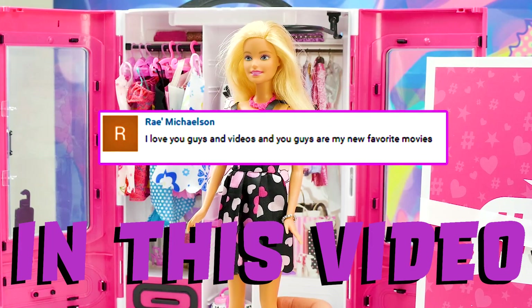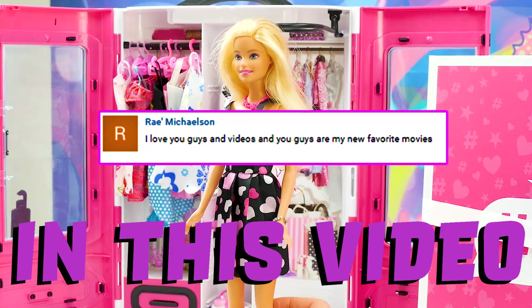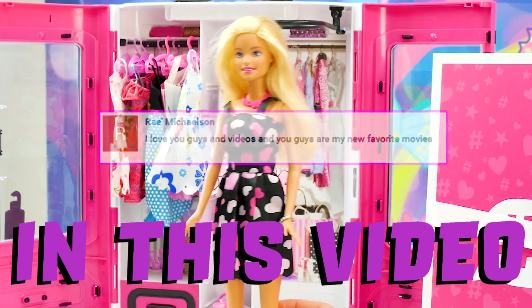Today's shout-out goes to Ray Michelson. Hi Ray, how's it going? 'I love you guys and your videos, and you guys are my new favorite.' That is so nice to say, Ray. Thank you so much for watching, and we hope you like this video.